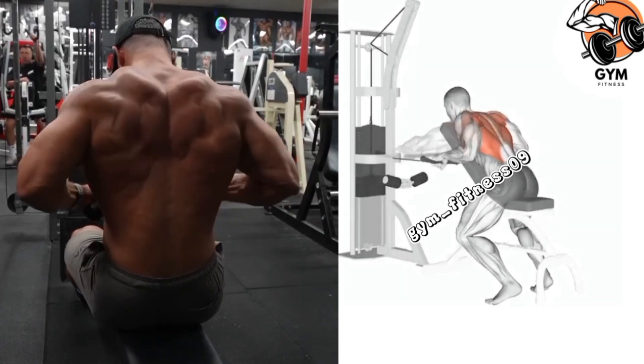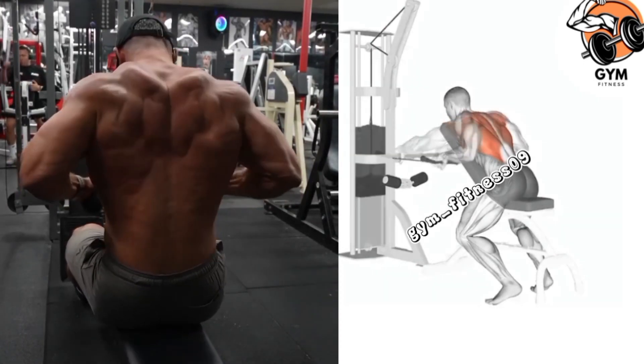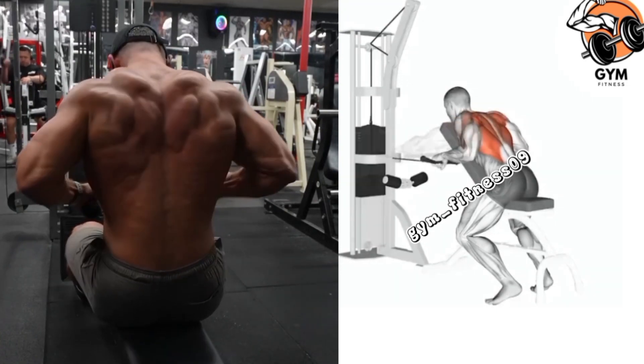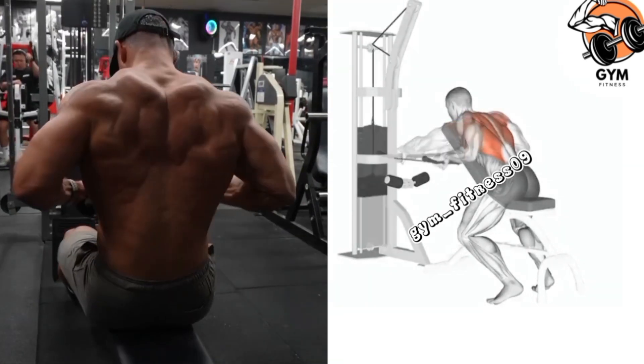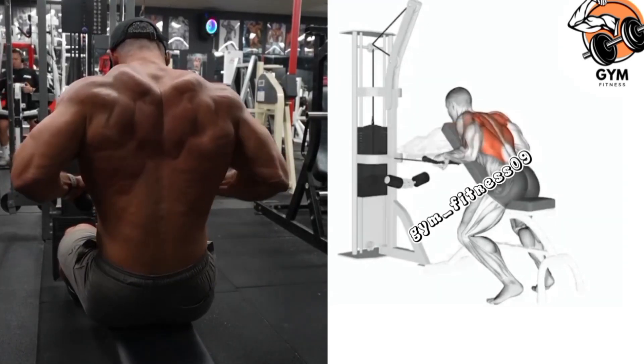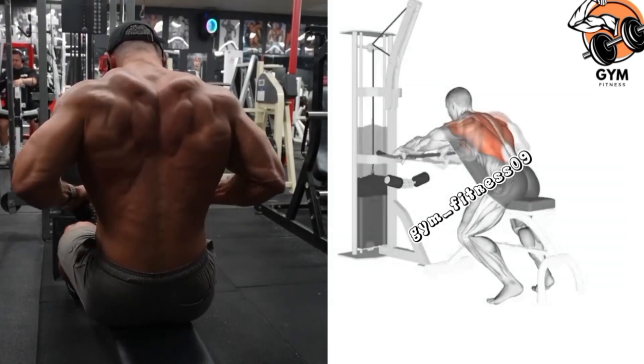Keep a slight bend in your knees. When you lift the weight, keep your body stable and avoid using momentum. Hold the contracted position for a brief pause and focus on the squeeze in your upper back muscle. Perform 10-12 repetitions and 3-4 sets.